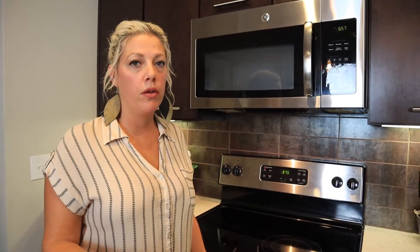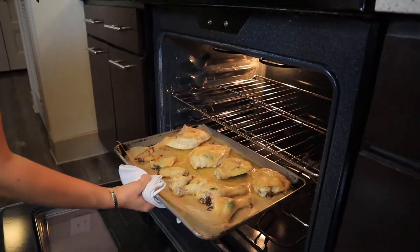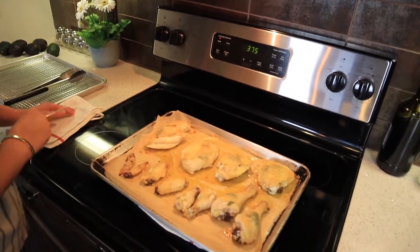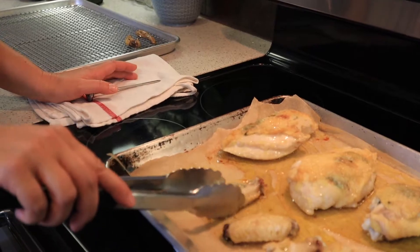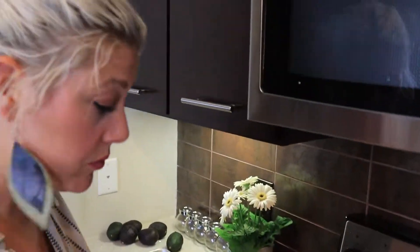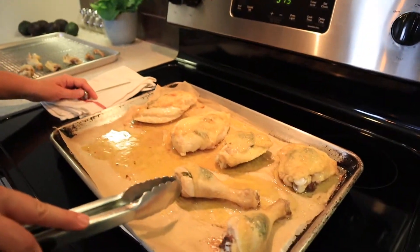We've preheated our oven to 375°F and these are ready to go in. We're going to leave them in for about 20 minutes, then temp all the different pieces — some will cook really fast because they're smaller and the larger ones will cook a little slower. The timer just went off at 20 minutes. Oh my gosh, it smells so good — look at all that butter and chicken fat! Wingtips are done, crispy and amazing; those go onto a wire rack.